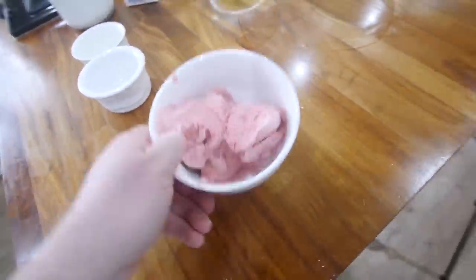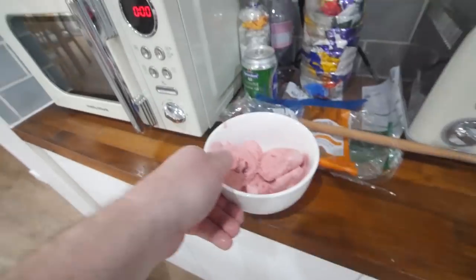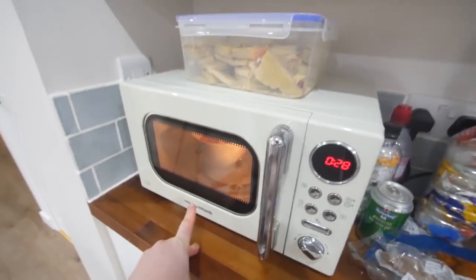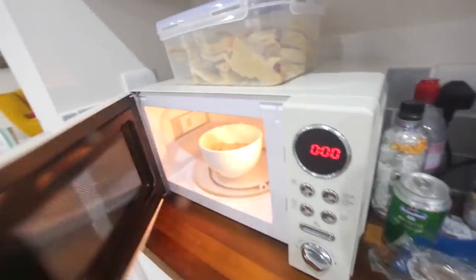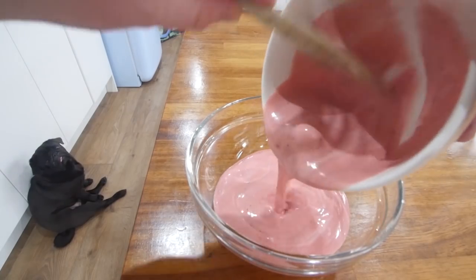I've actually put two eggs in, because I wanna make a second one for Mrs. Barry later. This is some strawberry ice cream. Look, Boston strawberry ice cream. 30 seconds in there just to melt it up. I've left it at room temperature so it shouldn't take long. The ice cream's pretty much there — nice and pouring.